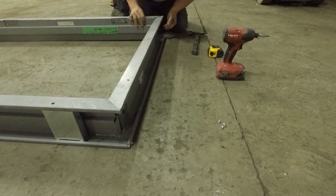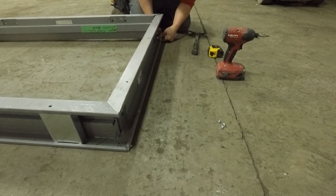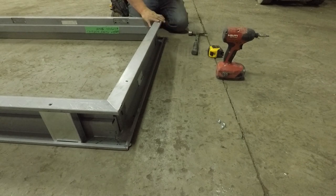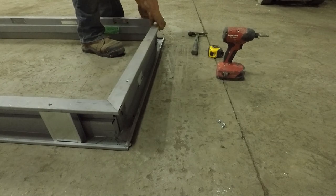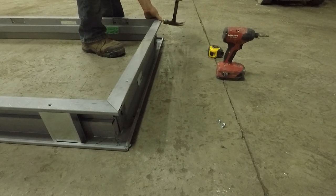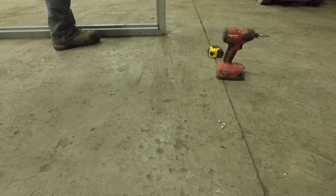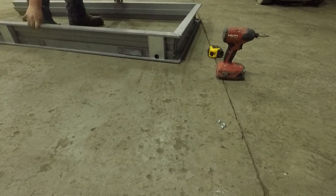Do the two top pieces before you do anything else — do the two tops. I'm getting the other side fit in here. You want the inside to match perfectly. The outsides don't always match on these ones, but the inside will match perfectly. Hammer down so it wraps into the steel and it's tight. Make any adjustments you need, then flip it. Hammer the two top tabs down, flip it, do the other two top tabs.